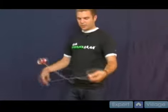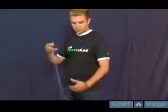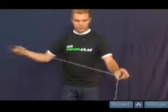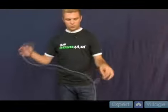You can see the triangle forming. When you do it all in one smooth motion it looks like that — it's very fast and very smooth looking. That's the whip to triangle.